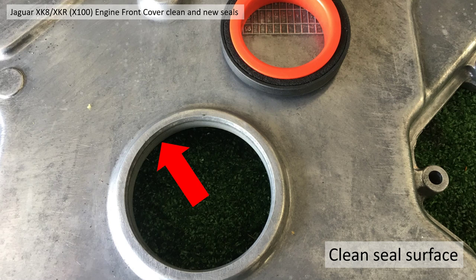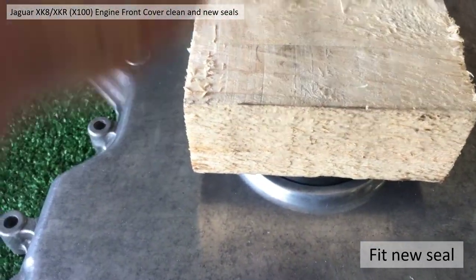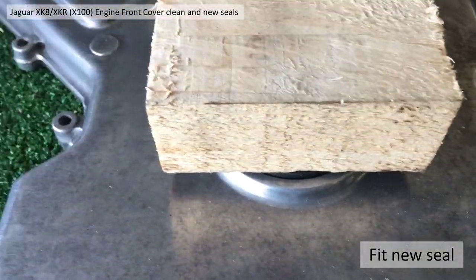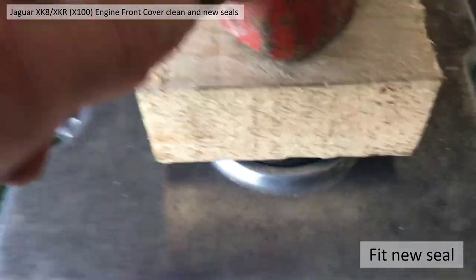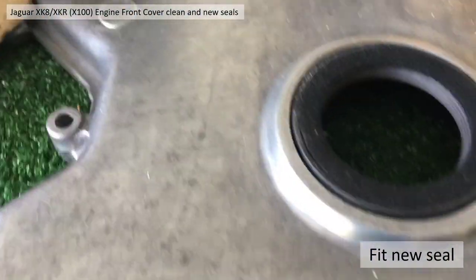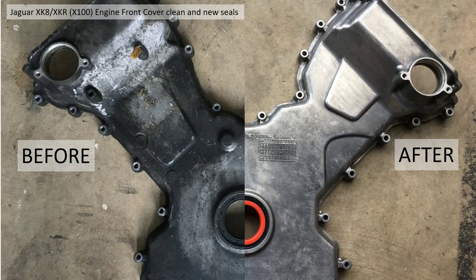Now fitting the new crankshaft oil seal - clean and wipe the seal surface first. I would say wet the seal to reduce friction as you assemble it. Again get a small piece of wood and a lump hammer, give it a gentle tap to centralize it, and just keep tapping gently and the seal will progressively go into the housing - no problem. Then for the VVT seals, clean the seal groove out and fit the new seal.